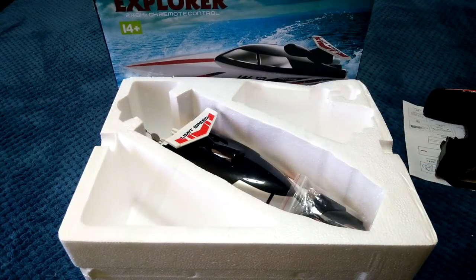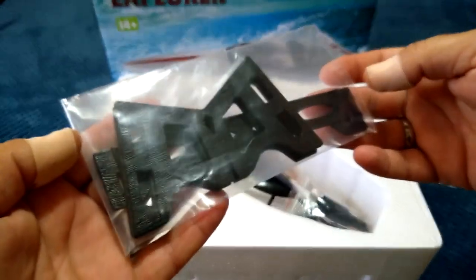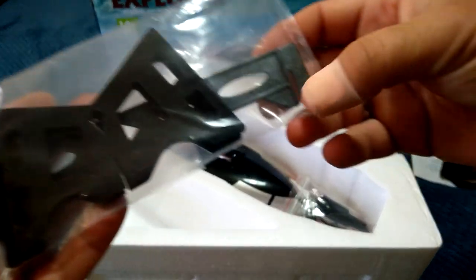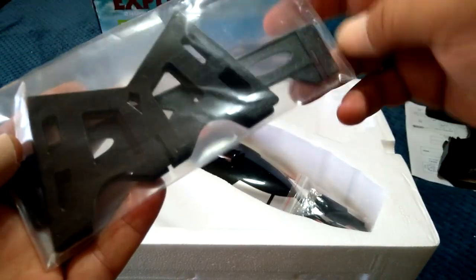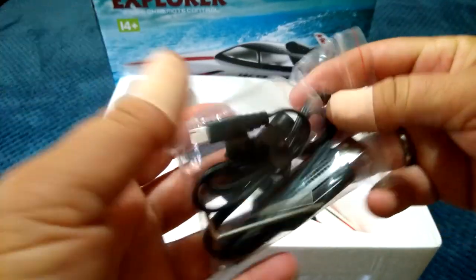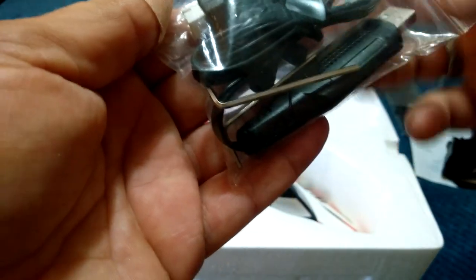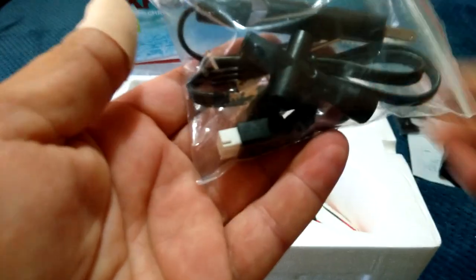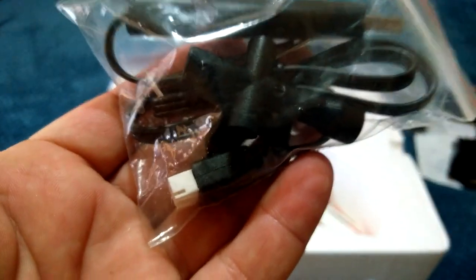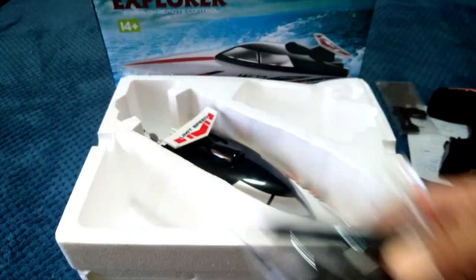In this little bag we have the actual stand — it consists of three parts: two end pieces and the middle. You just slot the ends in like a jigsaw puzzle to make the stand. We've also got the USB charger — a two-cell charger via USB — an extra prop, two Allen wrenches, and a little prop wrench to take the rear propeller off, made out of plastic.